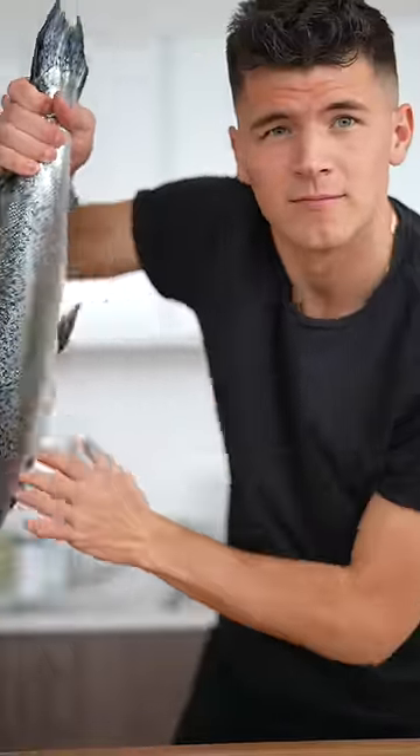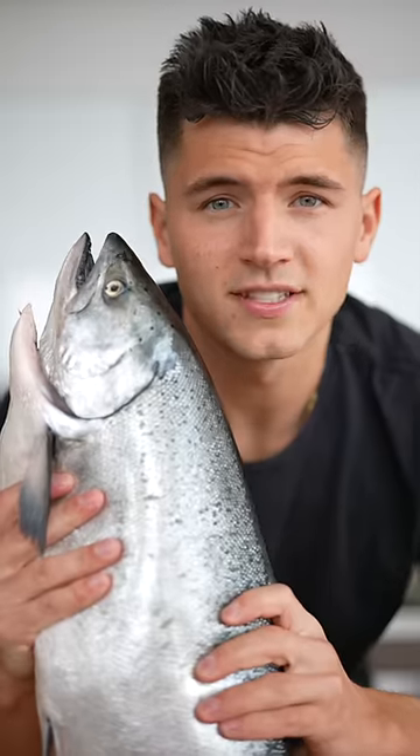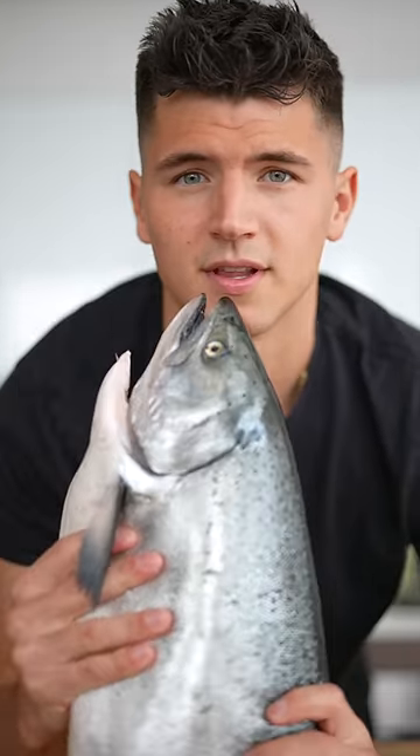Let's make crispy rice from a salmon. This right here is an Ora King salmon — it's from New Zealand, and most consider this type to be the Wagyu of salmon. Let's cook it up.